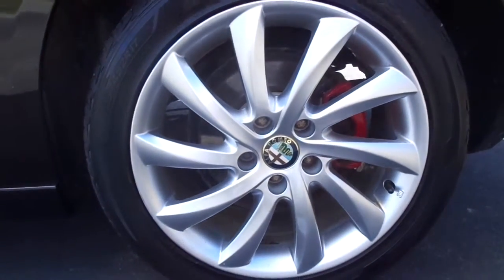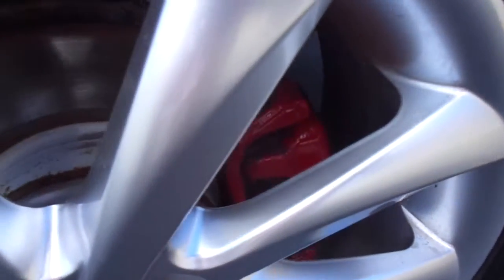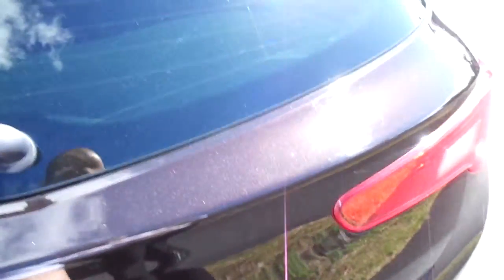It comes with Alfa Romeo's silver 17-inch alloys. You've also got the red brakes behind it. Around the back you've got your reversing sensors all along the bottom into the boot.